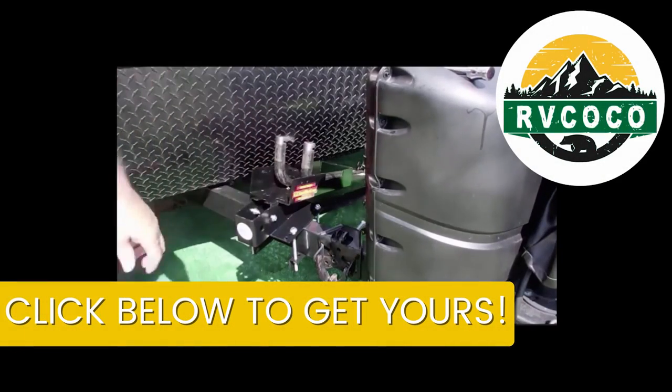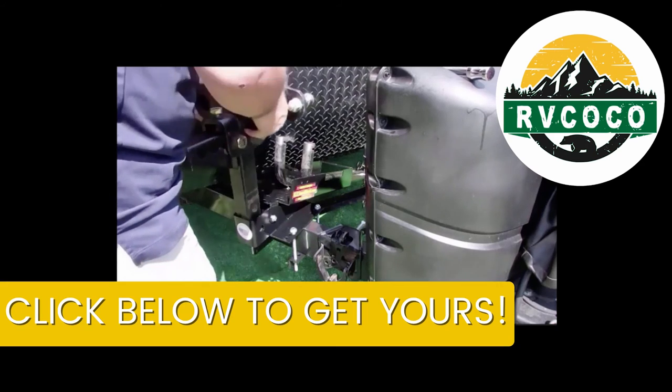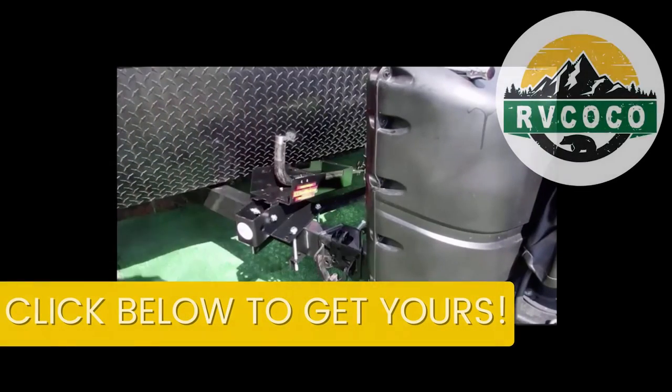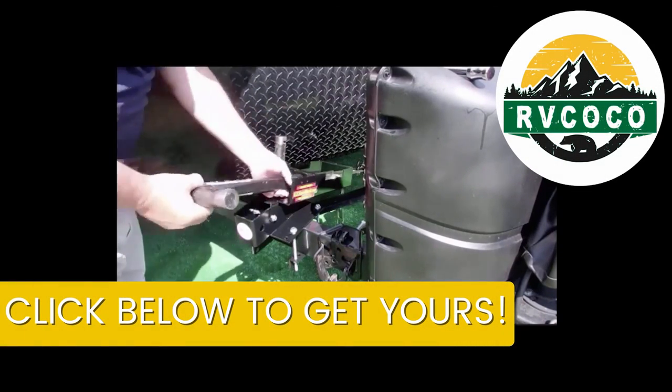Absolutely, perfect. All right, thanks Terry, thanks for your time — maybe we can do it again sometime. These are fun! I've enjoyed it. Thanks a lot, take care.